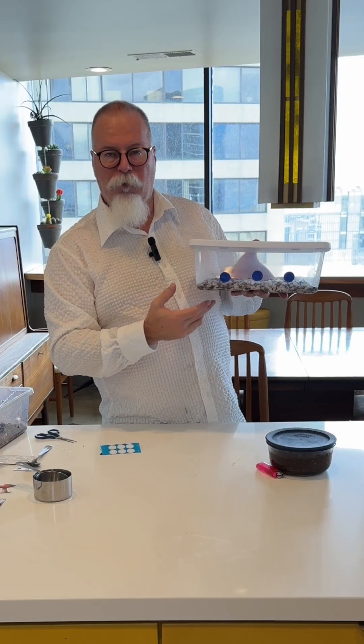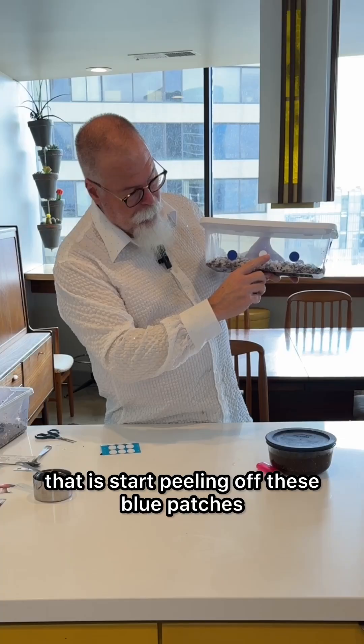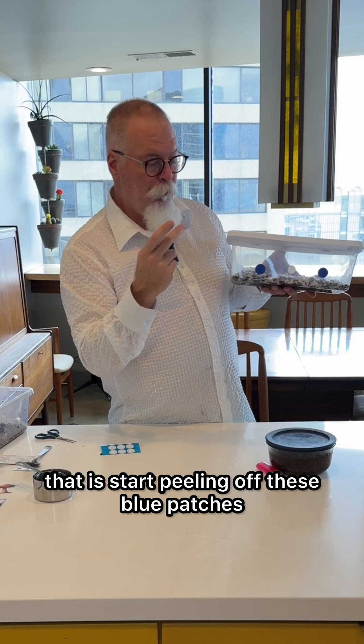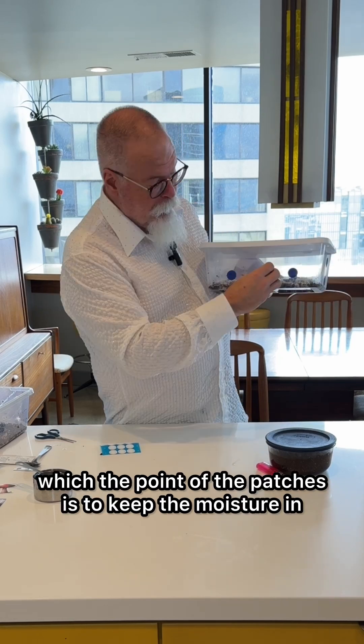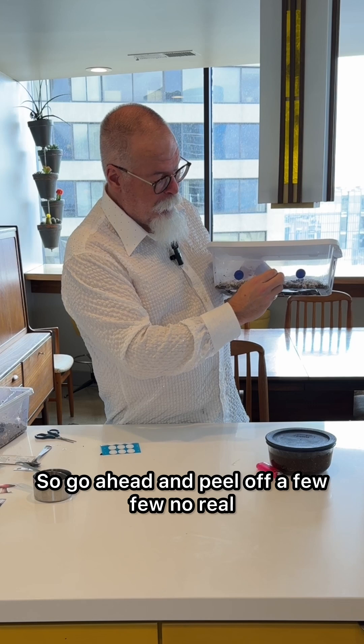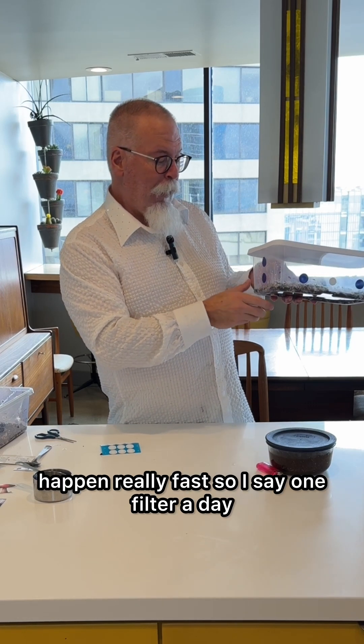When it gets about 70% covered, you need to start introducing air. The way you do that is by peeling off these blue patches — the point of the patches is to keep the moisture in. Go ahead and peel off a few; there's no real science to this part.